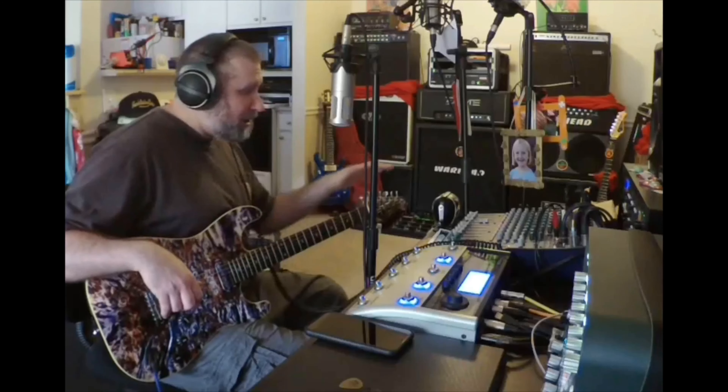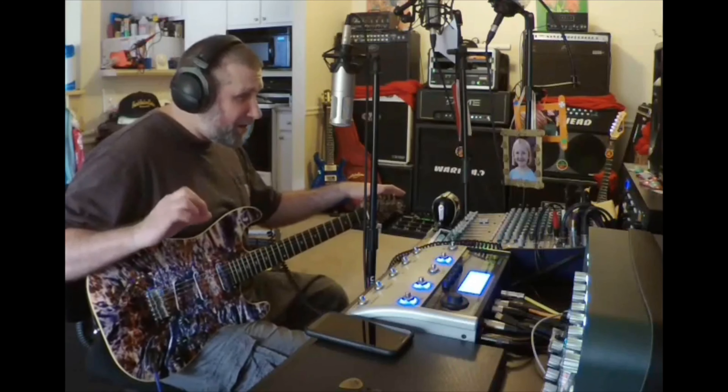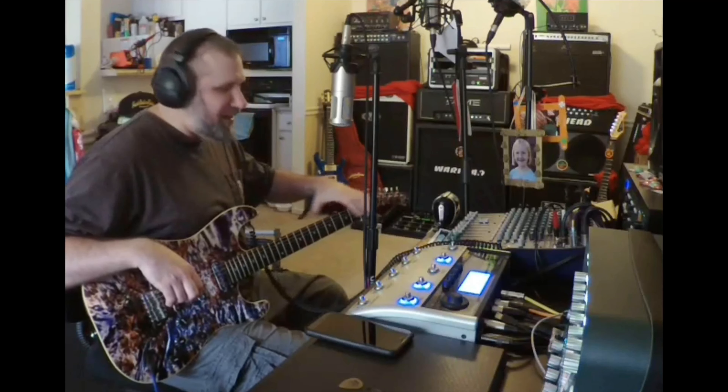Overall, this is a hot rodded S-style guitar. Everything on this guitar is what you would upgrade a standard S-style guitar to.